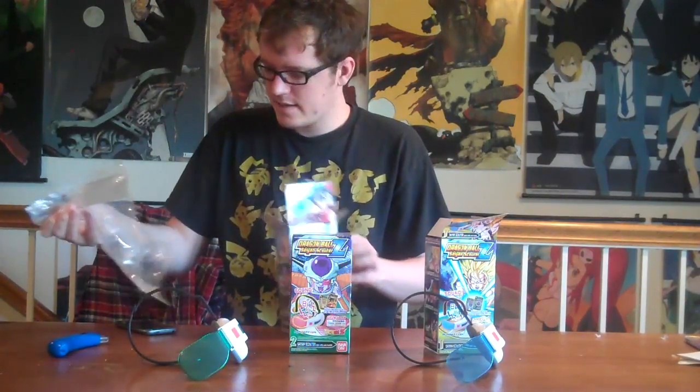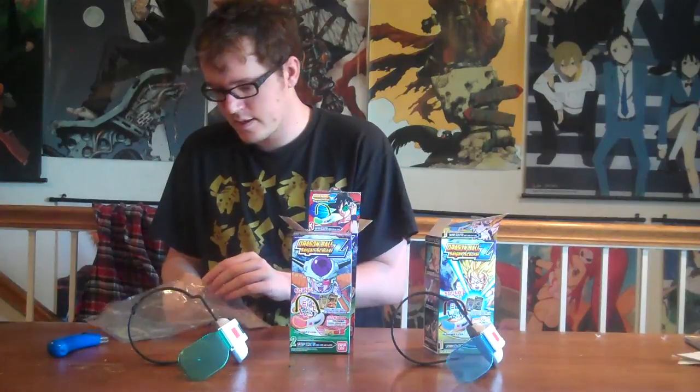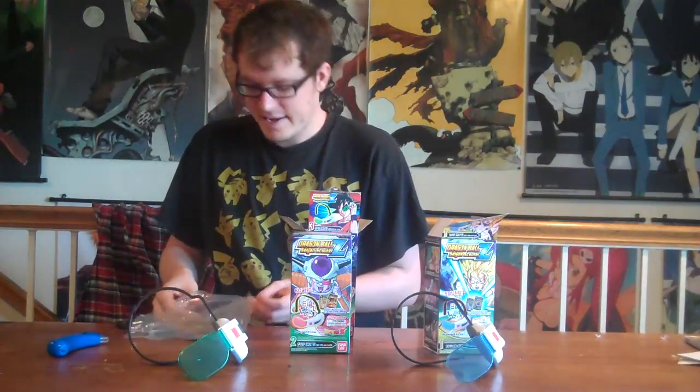We got the blue one. I believe the blue is actually exclusive to America. These might have been released elsewhere, but this blue one is definitely exclusive to America. And these actually came with cards — they're in here.